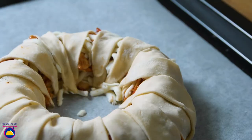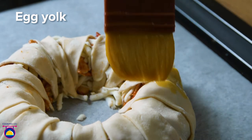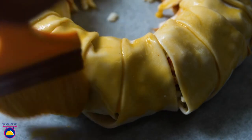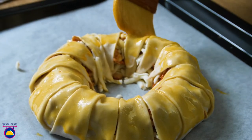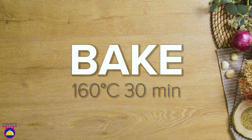Now use a brush to coat the dough with egg yolk to create a crispy glaze, which also helps to seal the ring. Bake for 30 minutes at 160 degrees. Look at it grow!